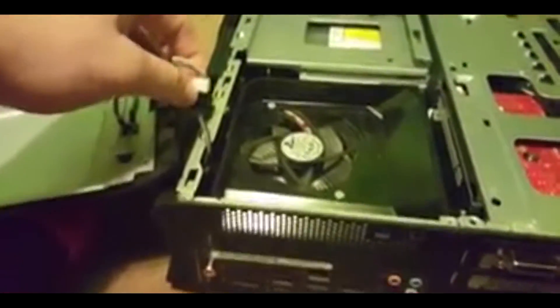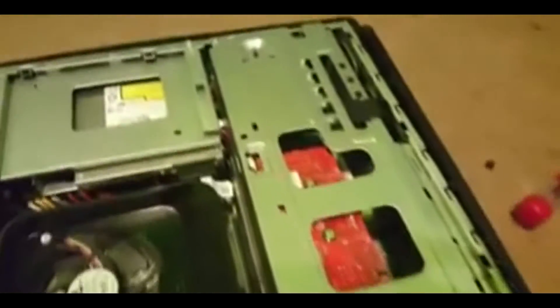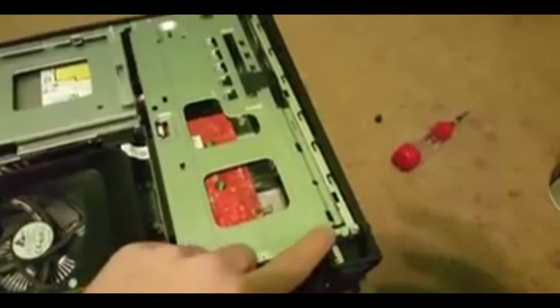There is a clip that holds it in — I'm not going to take that off but I'll just make sure it's hanging out this way so it doesn't ruin anything. Now once you get this far, there are two screws you've got to take out — one up here and one down here.